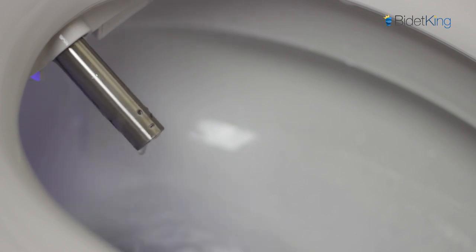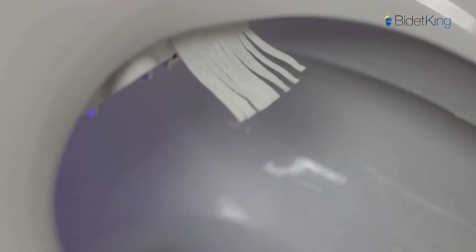The iX also has a rear plus function with a stronger, narrower spray. Lastly, we demonstrate the warm air dryer blowing from its vent.